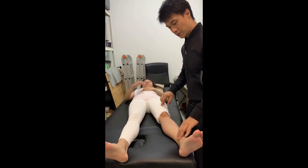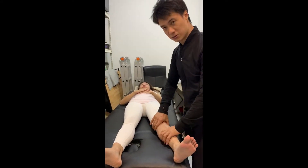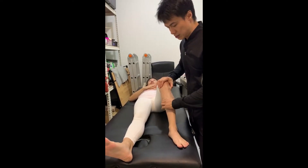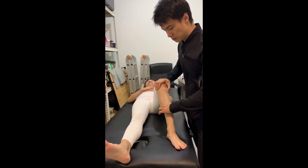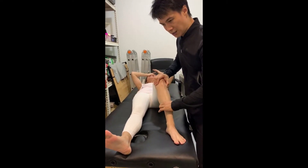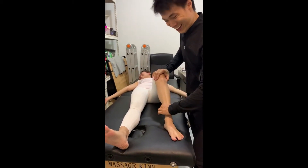I'm going to do a simple myofascial release — I don't even have to do ART. You can really feel that the soleus is very tight.